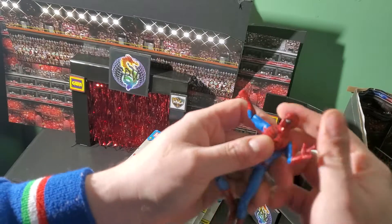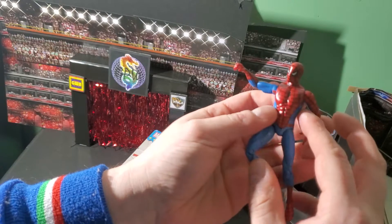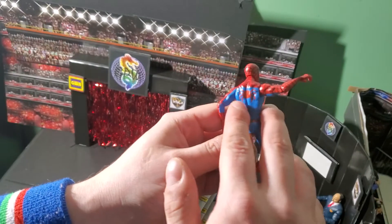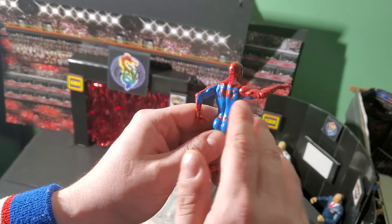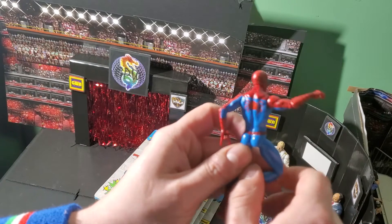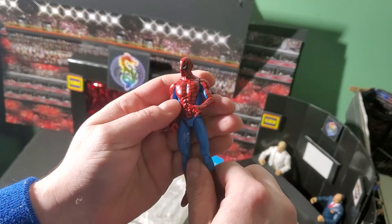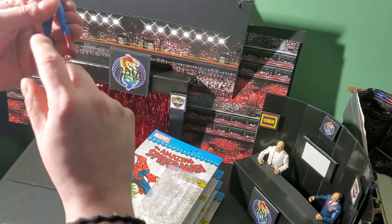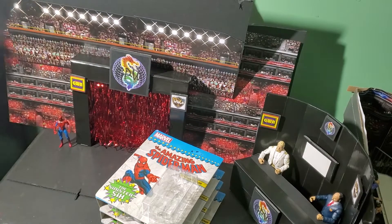This is a cool little figure and he's got this classic design. I really love this costume — it takes me back with the big spider on the back. When I was a kid, the spider's body was a bit bigger and the legs were smaller, but that's a pretty good tribute to the way it was back then. So there's Spider-Man. Let's stand him up and see how he stands. Perfect, no problem at all.